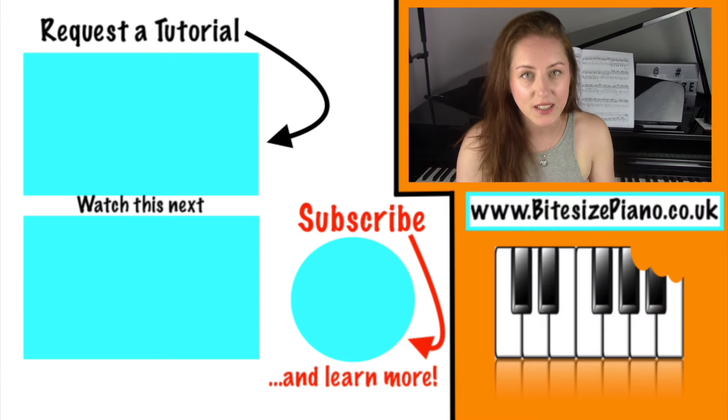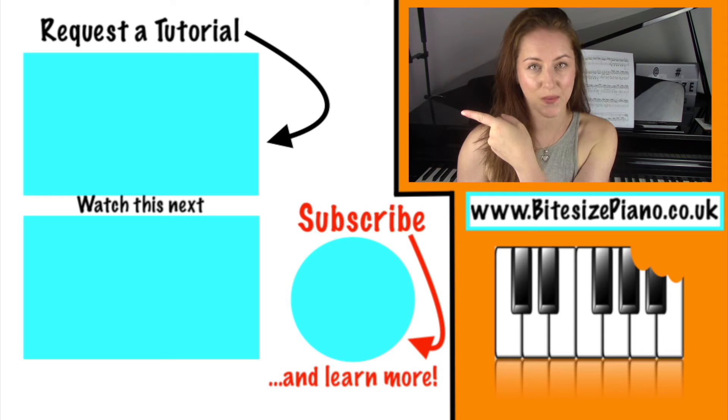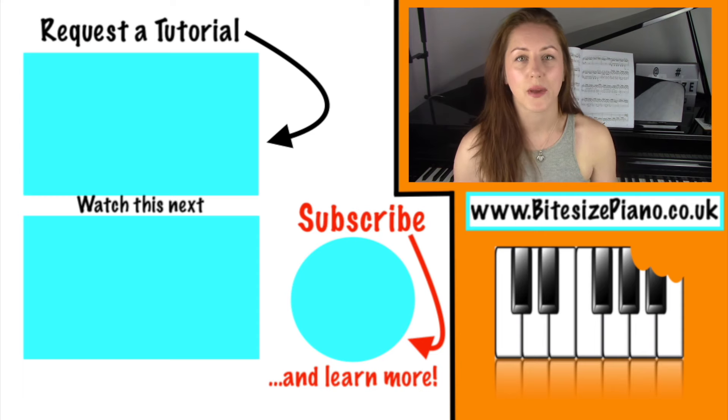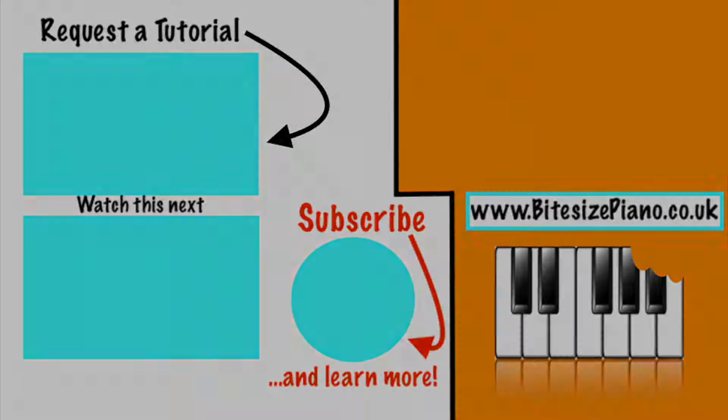I hope that you have enjoyed it and that it's been useful. In order to request a piano tutorial, you need to be subscribed and click on the video that takes you through to my official request space. All requests are noted and considered. Make sure to hit the notifications bell because your request could be coming up soon. I will see you in the next one.